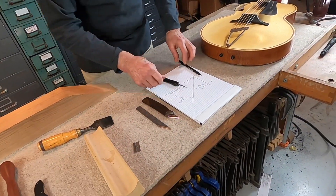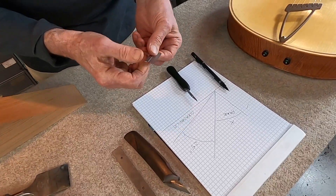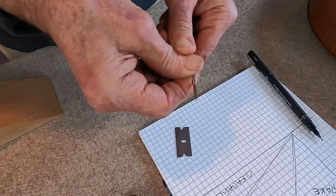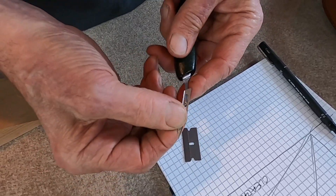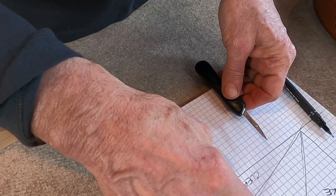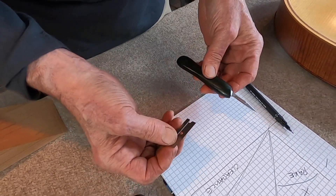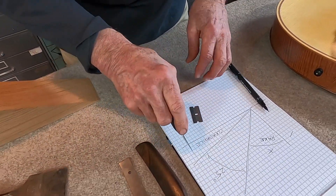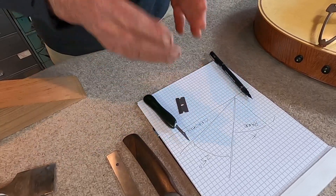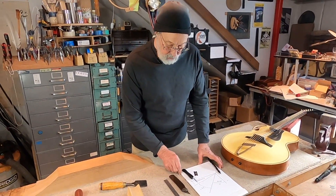Now let's talk about a couple of specialized tools that I like a lot and that get quite a bit of use. Obviously, an industrial single-edge razor blade — everybody knows what these are. And this is a surgeon's scalpel. These blades are replaceable and disposable, so when they get dull, you just recycle them. These tools have a sharpness angle that's probably around half or even less — so these sharpness angles are about 10 or 12 degrees, and that means they can penetrate the material, whether it's a strip of leather or rubber or paper.